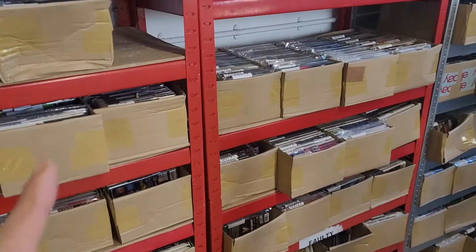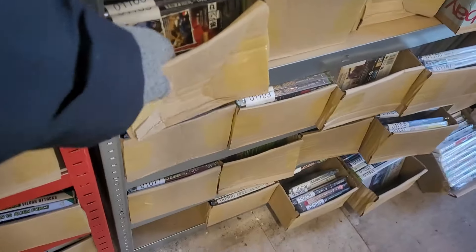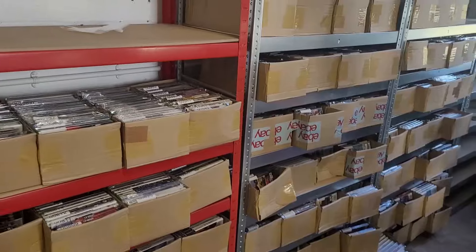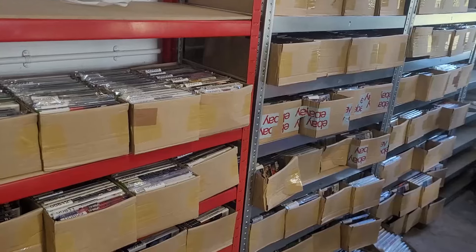Someone mentioned why am I using cardboard boxes when I could use plastic boxes, and it got me thinking because these cardboard boxes will deform, and it does get a bit humid in here and the cardboard will degrade over time.